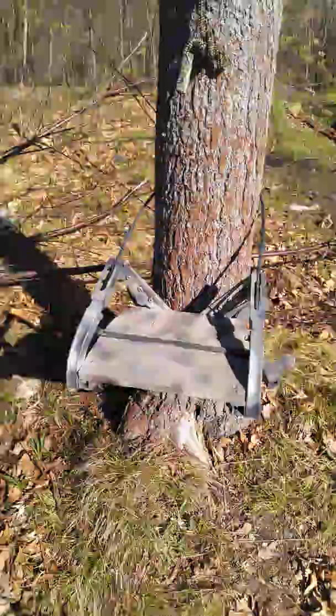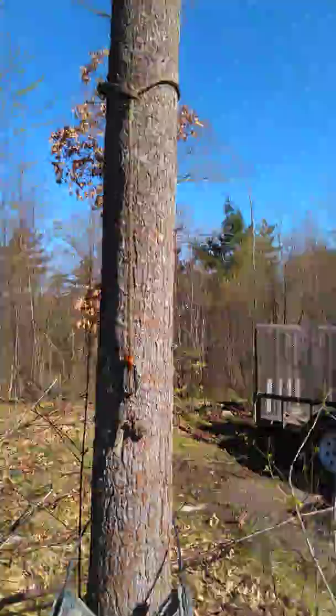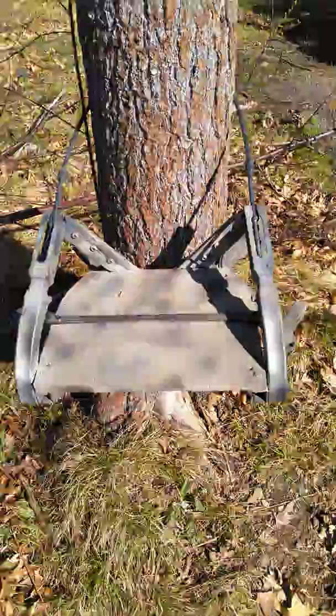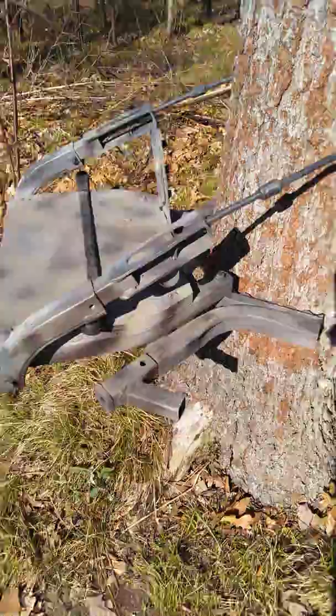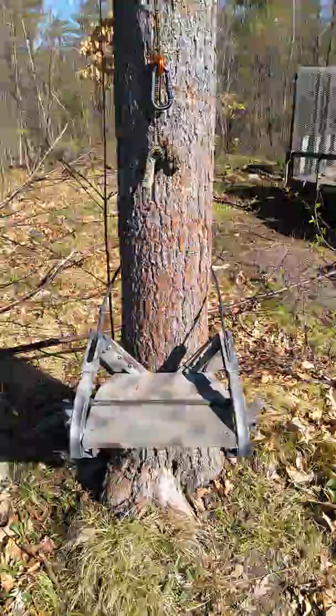I'm going to show you how I incorporated a DIY summit platform — I just narrowed it down and made it smaller. I'm going to use it for saddle hunting. It's one inch wider than a predator platform, and I also made these little side steps here for side shots. I'll show you how I ascend and descend using this unit.